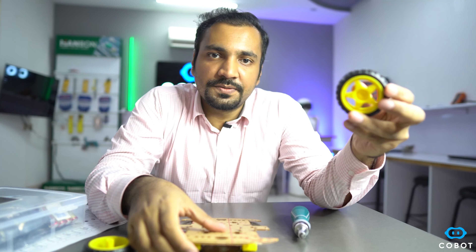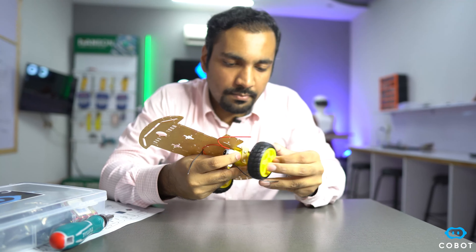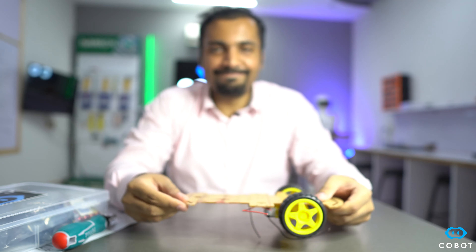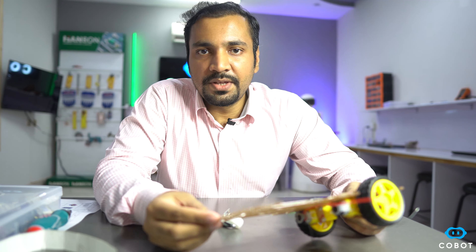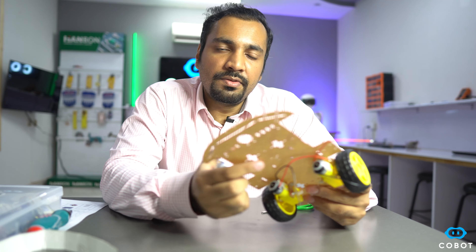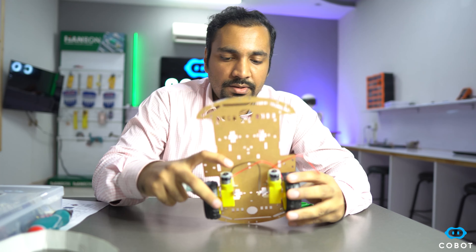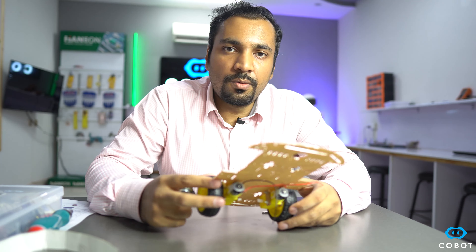The next step is to connect the wheels to the shaft of the motors. In these types of robots we do not have any steering to turn the robot, so we connect a free wheel at the front end. The method we use to steer the robot is differential drive, where these two motors run at different speeds to turn the robot left or right.